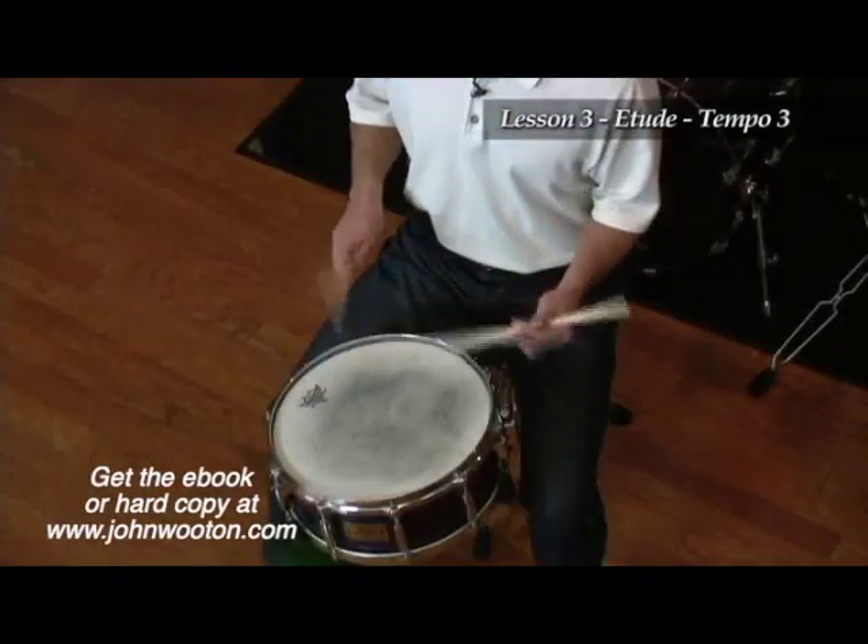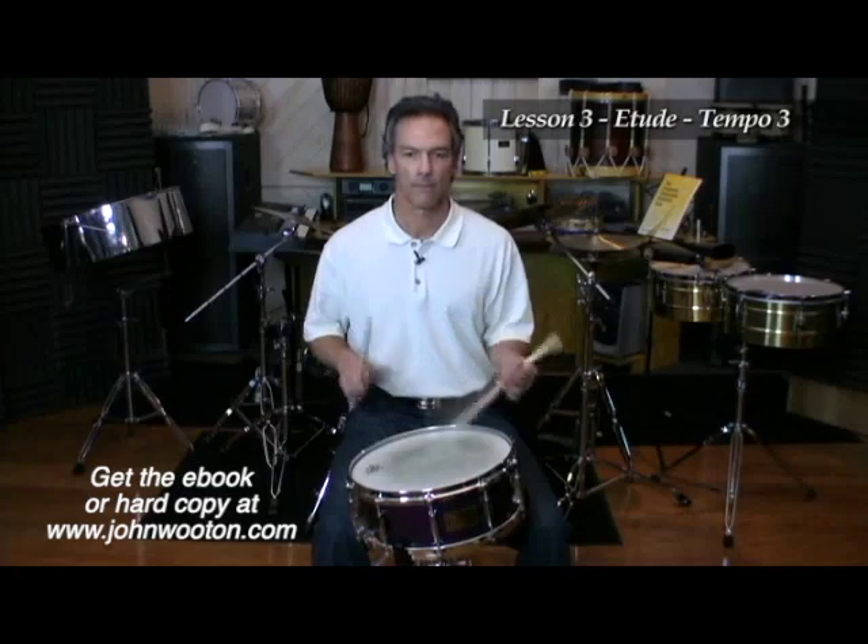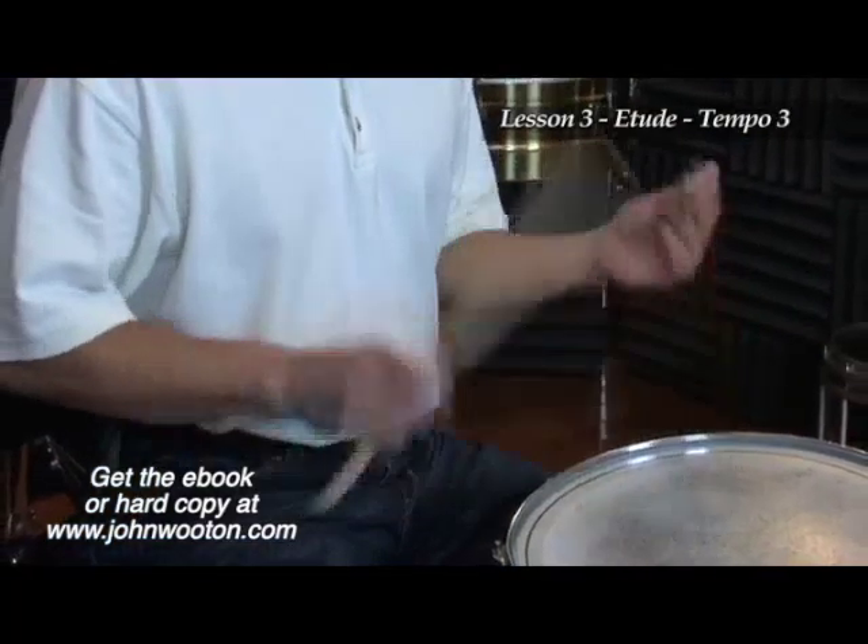You're going to demonstrate the etude on Lesson 3.